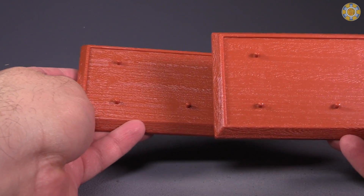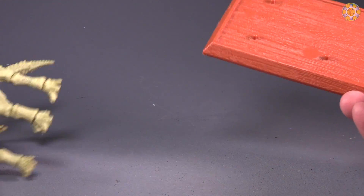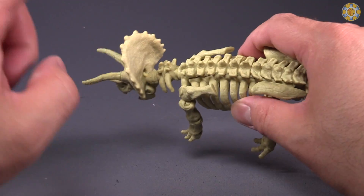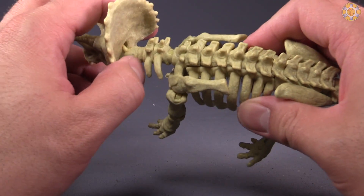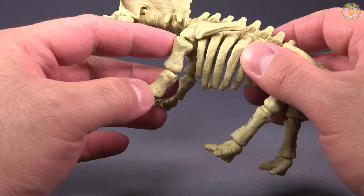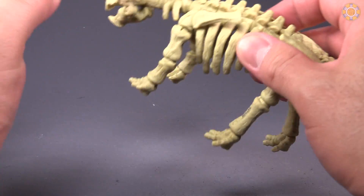Exactly the same in terms of stands, though obviously, because this is a four-legged creature, you get more options and poseability. Poseability-wise, there's a ball joint in the head, and that ball joint is very difficult to get attached — I've already kind of bent it a little bit. There's also a ball joint in the lower neck — or rather, a set of hinges.